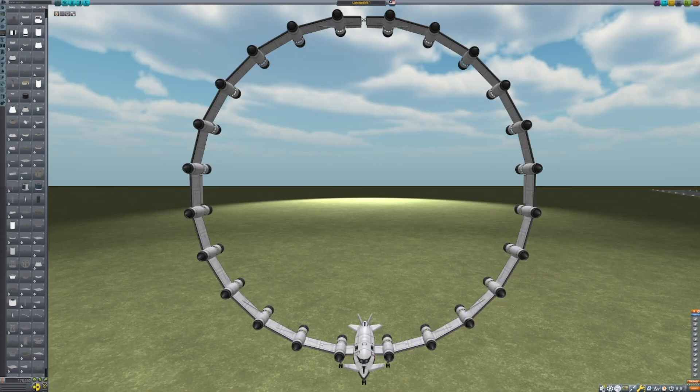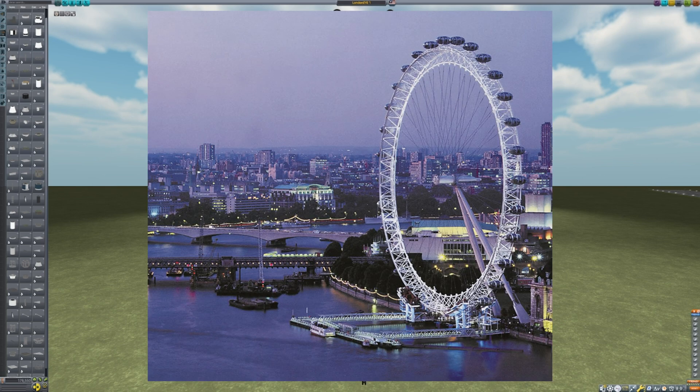Here is the final result. If you notice anything about it, it's that it is a big circle — kind of weird. But because of the look with all these engines along the rim, I decided to call it London Eye 1, like the Ferris wheel.